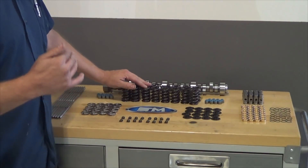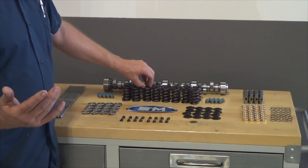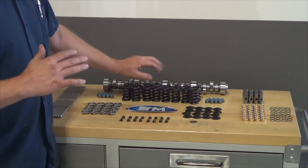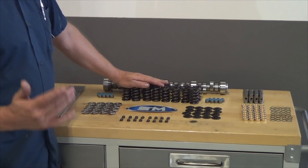This spring is a really good hydraulic roller spring — it's going to be good for 650 lift. We're making upwards of 1,500 horsepower and above with that type of spring and one of our custom-designed hydraulic rollers.